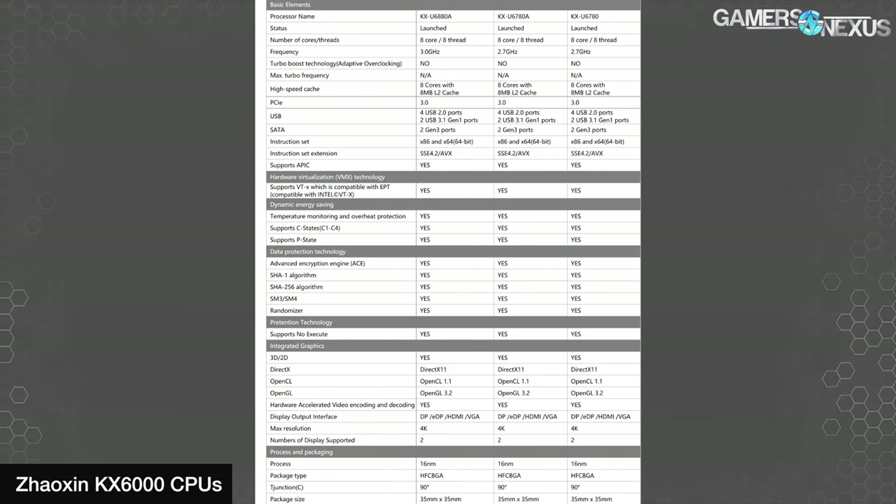There's another one out on the market we've had trouble getting, but we're trying. It's an 8-core Zhaoxin CPU, and that one is supposed to be apparently closer to Bulldozer-type performance, but we're not sure because we don't have it yet. We started out with our desire to just grab a homegrown Chinese CPU and test it and see how its performance was.